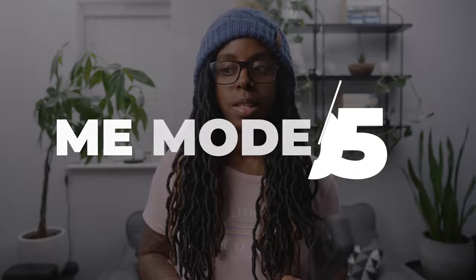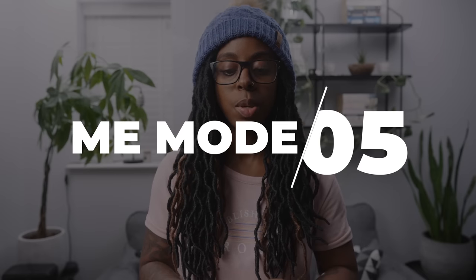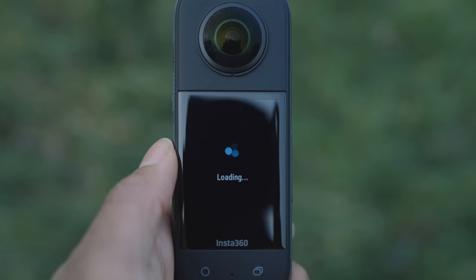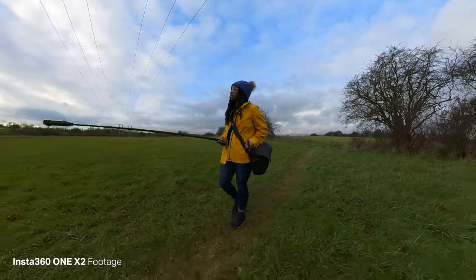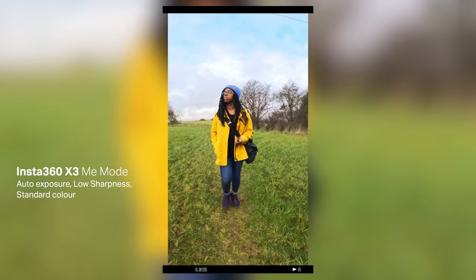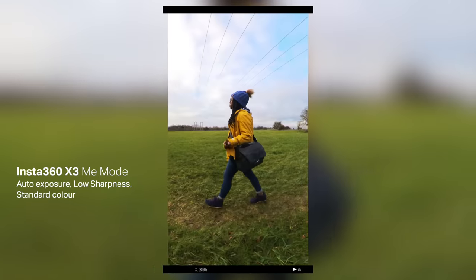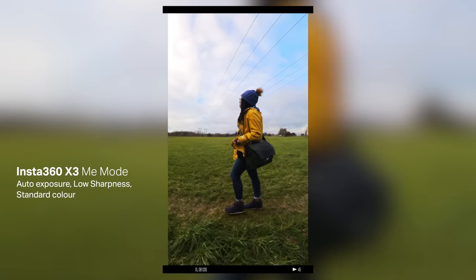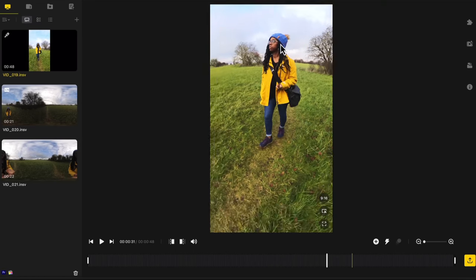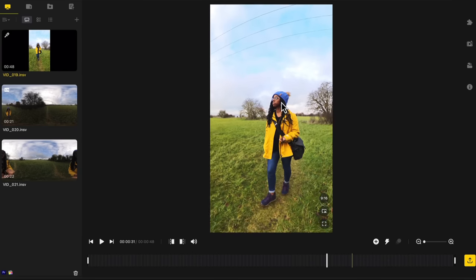With the single lens mode you also have Me Mode, which means you can literally just hold the camera out in front of you and it will record everything vertically, keeping you in the center of the frame. One thing you can do in the Studio app is reframe it a little bit — if you're slightly off-center or out of frame you can adjust it there. So if you want to vlog or do any vertical shooting, it will capture you fully and keep you in frame.